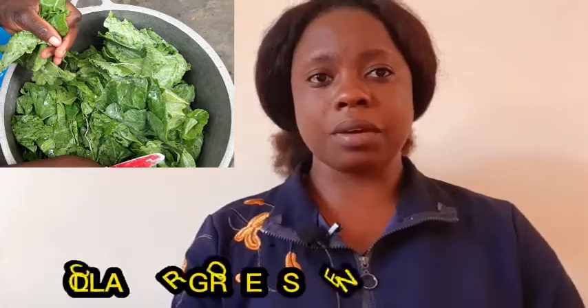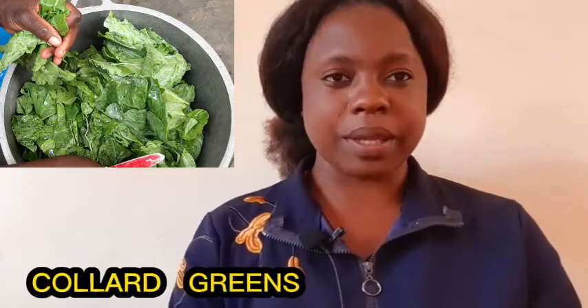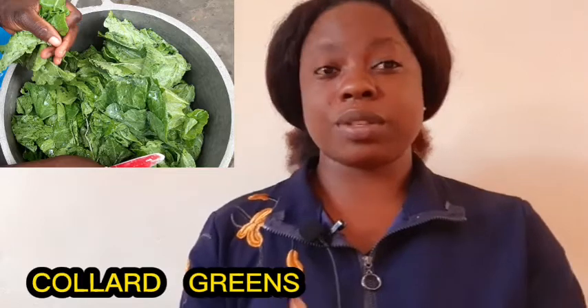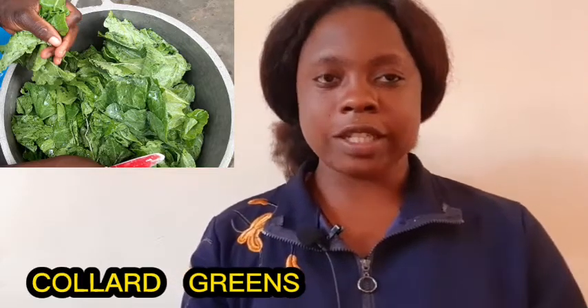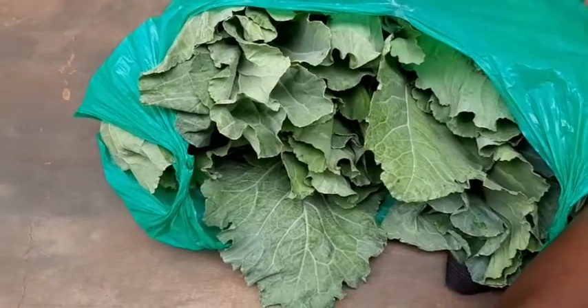Sukuma wiki literally resembles cabbage leaves but they are not cabbage leaves. I'll leave the English word for sukuma wiki — I'm not sure if it's an English word. First, you go to your garden if you have one, or you go to the market and buy your sukuma wiki.